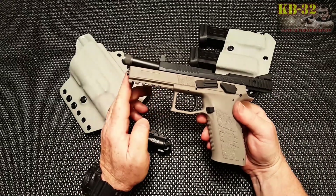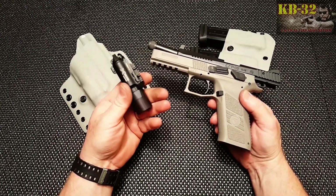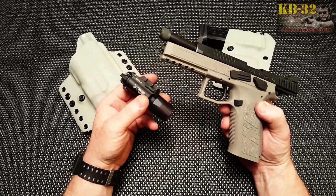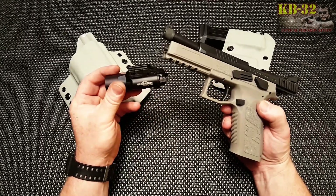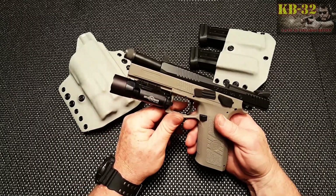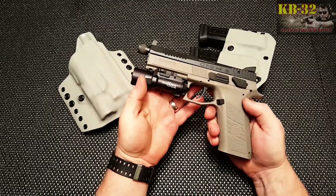Another thing that makes it a difficult package is I wanted to add the Surefire light — this is the X300 Ultra that I won in the giveaway for Mr. Nolan's Mindset. I'm going to put his link down below; please visit his YouTube channel and give him a shout out. You've got this as a total package, with the raised suppressor sights, which makes it almost impossible to find a holster that will accommodate this as a package.